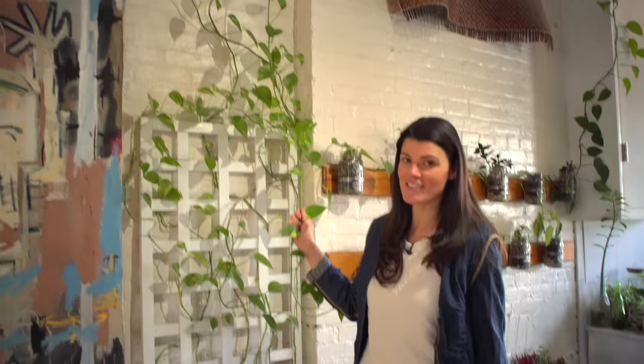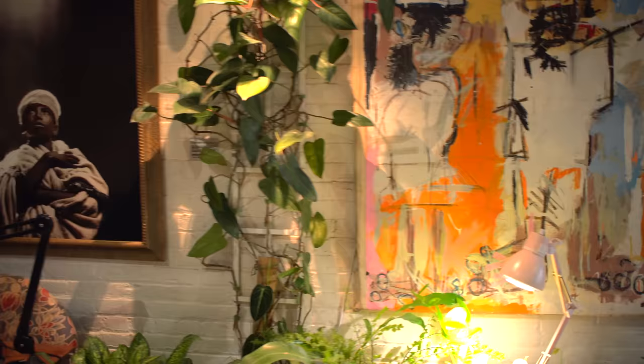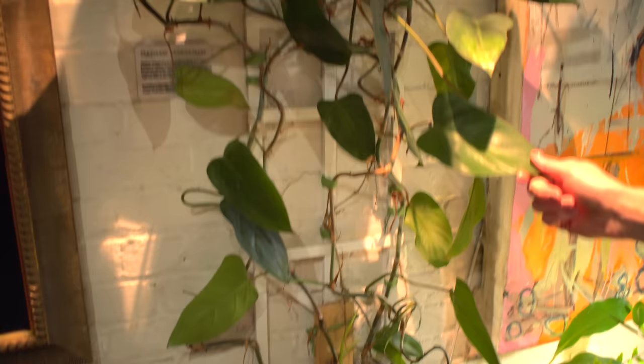This Epipremnum I have to stay on top of because it has mealybugs, so I'm constantly washing it as well, which is good because then the leaves aren't so dusty. If you walk over here, I have another trellis, and you can see that I have two philodendrons actually growing here — a melanocrysum and also an Erubescens philodendron — and it has just grown like crazy.